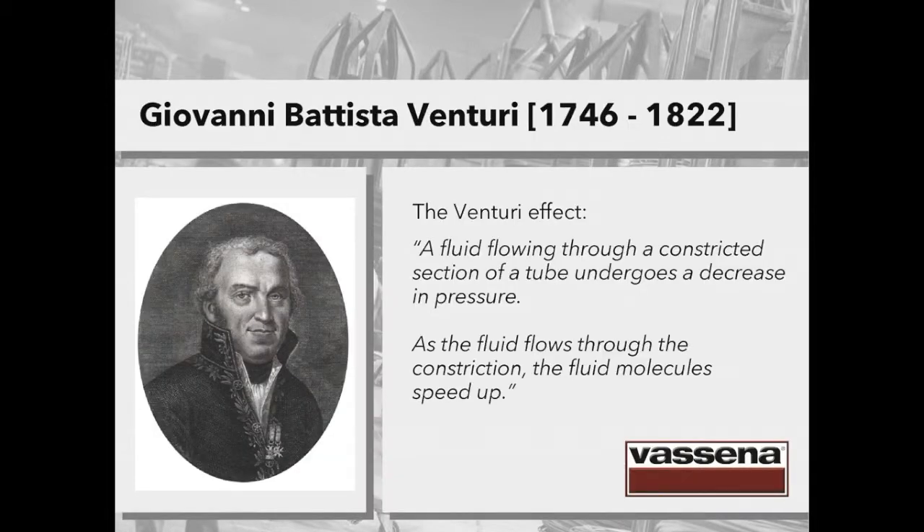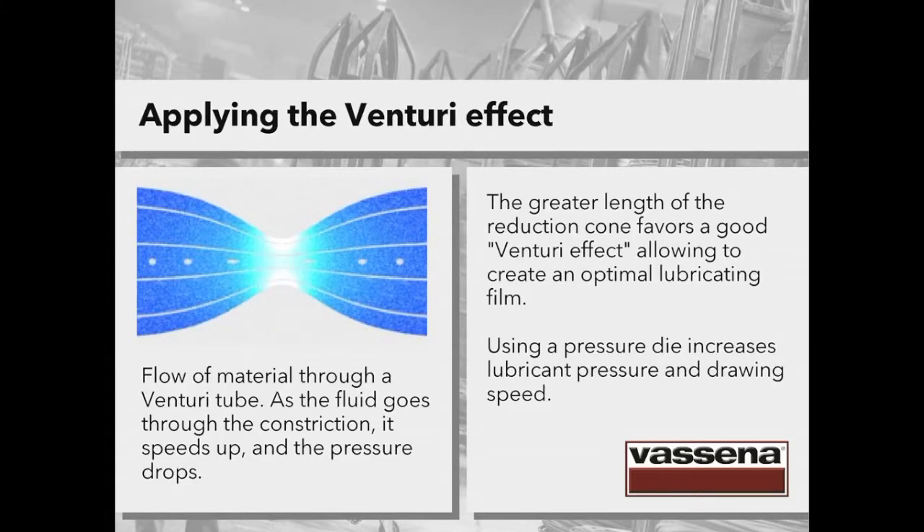The name of this man was Giovanni Battista Venturi. He died in 1822, but his intuitions are still valid and useful today, also for drawing professionals. Venturi was an Italian man of letters and scientist, mainly known as the discoverer of the famous Venturi effect: a fluid flowing through a constricted section of a tube undergoes a decrease in pressure. As the fluid flows through the constriction, the fluid molecules speed up. This image on the left is a perfect representation of the Venturi effect — it shows the flow of material through a Venturi tube. As the fluid goes through the constriction, it speeds up and the pressure drops.